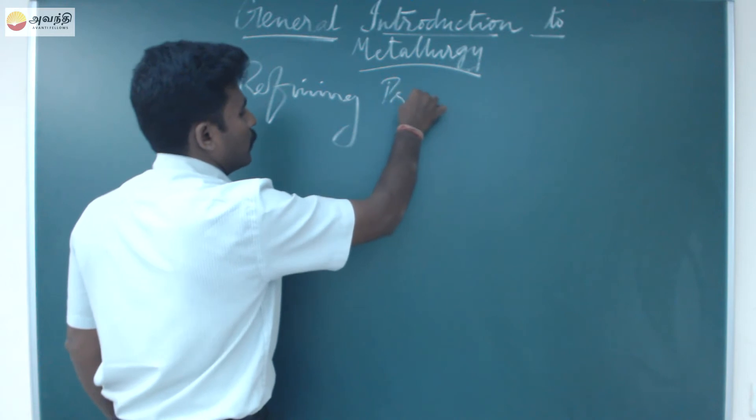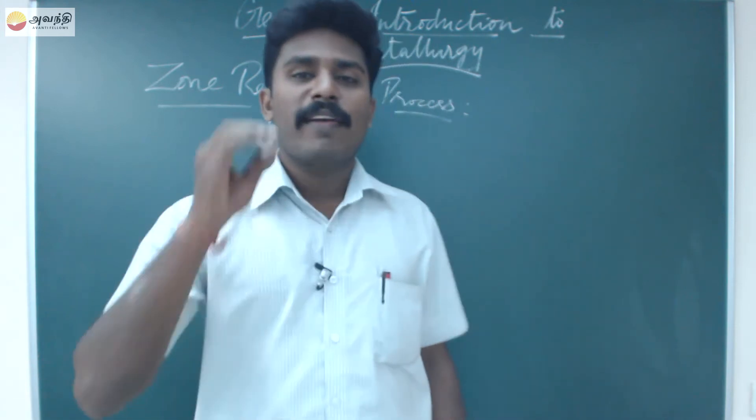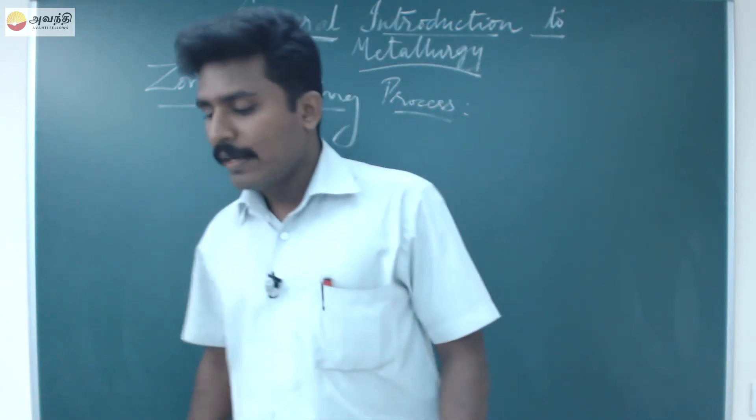Zone refining method or zone refining process — very important. So what do you mean by zone refining? In this method you can prepare very ultra pure substances. Remember: highly pure substances.